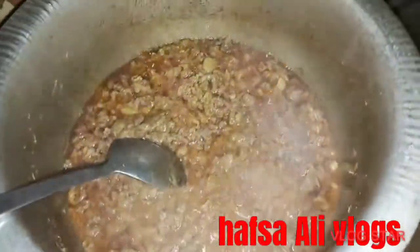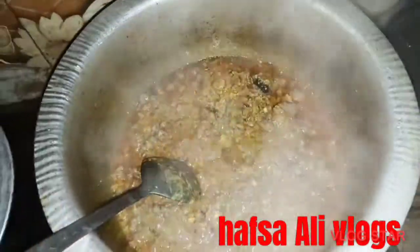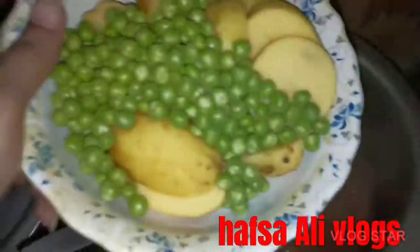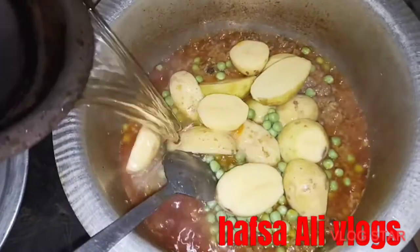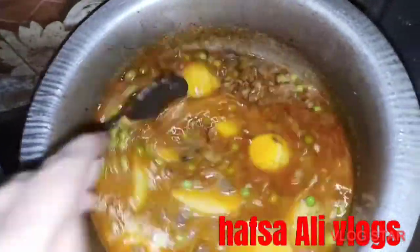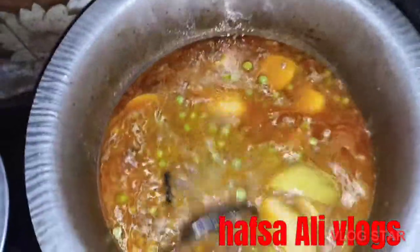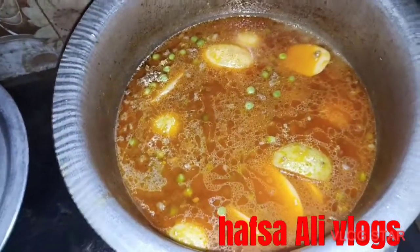Now we will add the water. After the water, when it is done, we will put in our aloo (potato) in a good way. We will put it in for a little while — about 15 to 20 minutes — until our aloo is done.